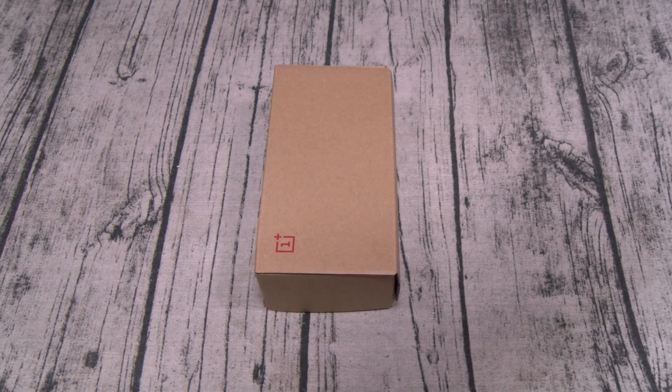What's up everybody, it's your boy Floss back again with another video. Today we're going to do a quick unboxing of the OnePlus 6. Shout out to OnePlus for hitting me off with this one early, so let's get right into it.